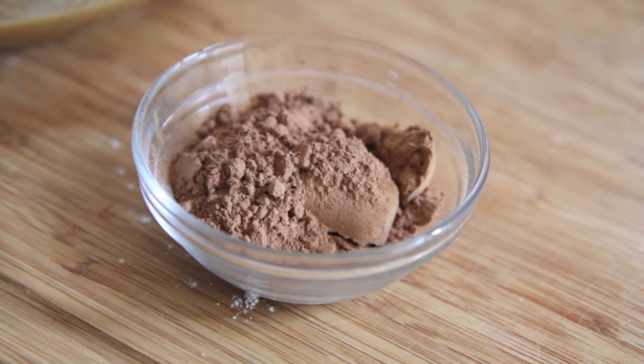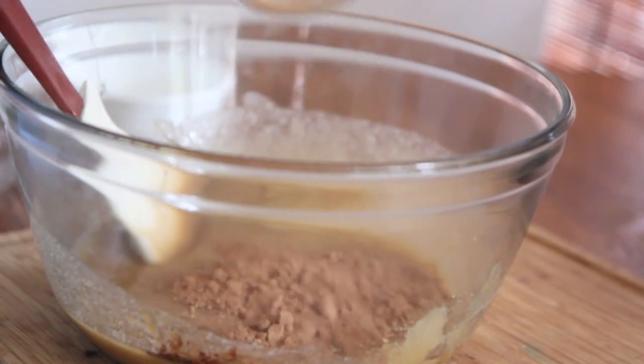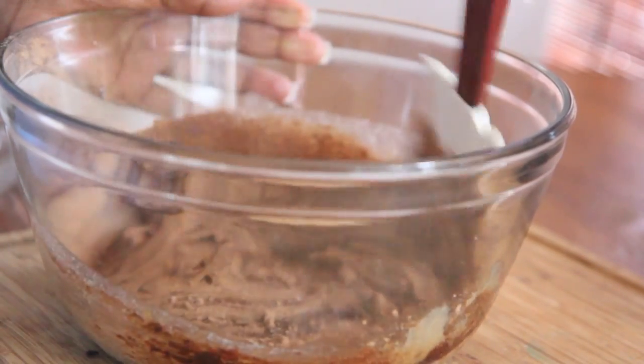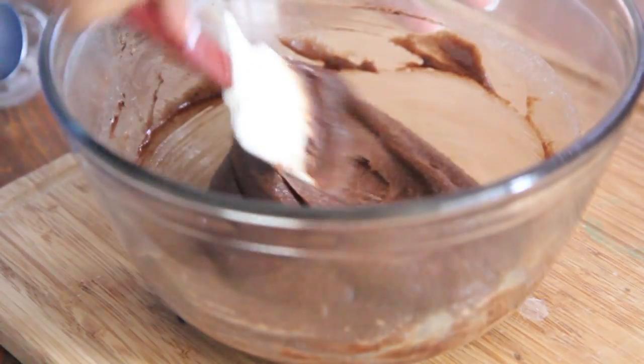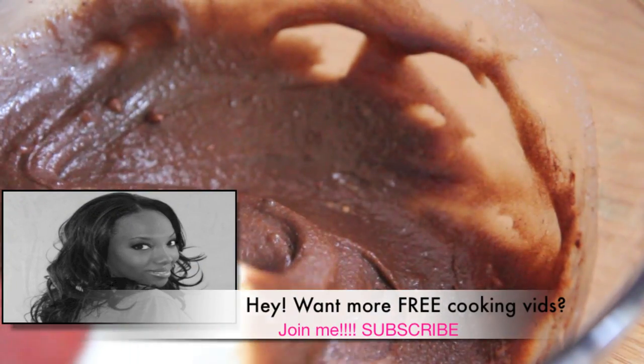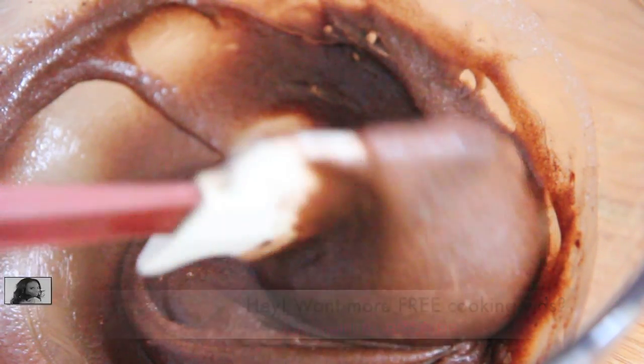Now we're going to add in our chocolate — this is regular unsweetened cocoa powder. Sprinkle that right on in and stir it up. I love a one bowl recipe, it's so easy. Go ahead and taste it, it tastes divine. If you guys are enjoying this recipe so far, please be sure to like this video, give me a thumbs up and leave a comment — that makes me happy.